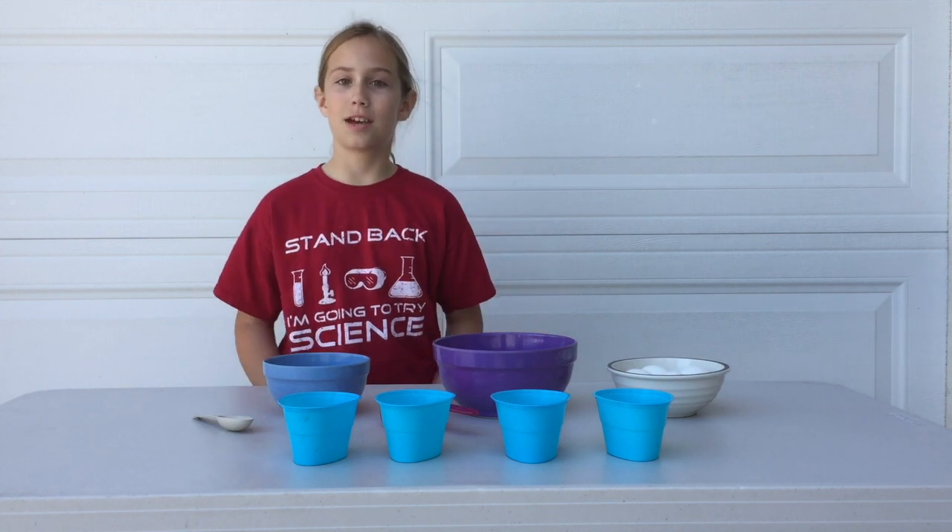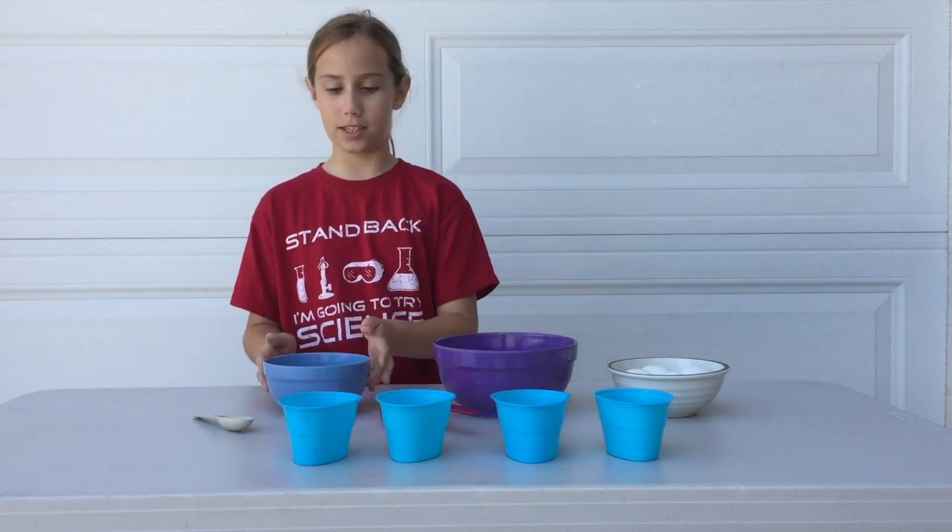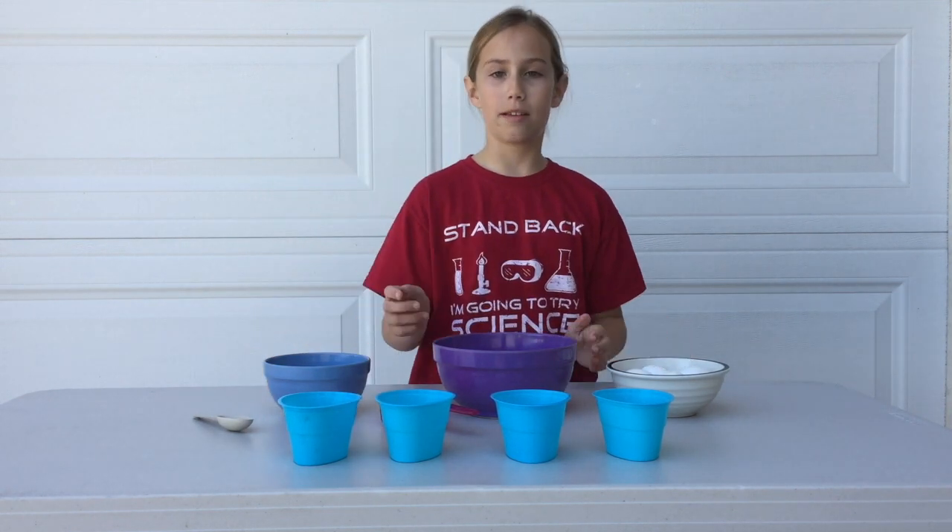Hi, I'm Fallon, and today on Kids Juice Down, we have a special Easter experiment we're going to do. We're going to be seeing how the vinegar affects the color of the egg when you dye it.